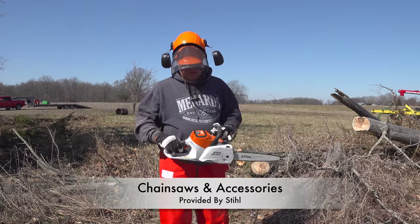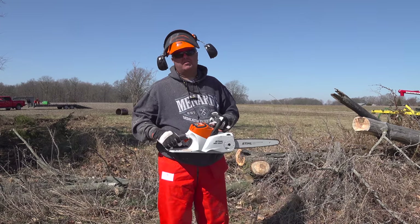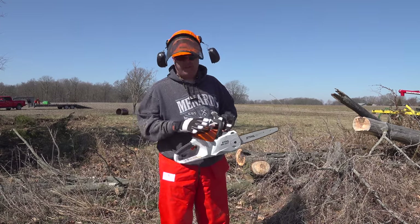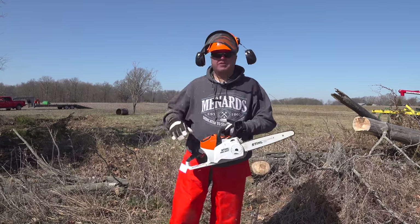We used it yesterday at Randall's house. I haven't changed the battery. I sawed a good bit with it yesterday at Randall's house and I still have half a battery left even after that and what I sawed here.